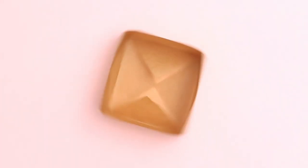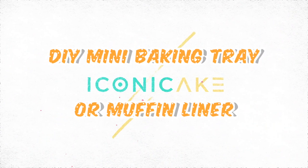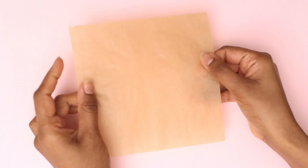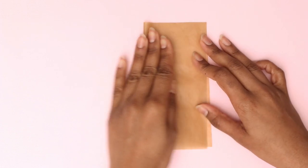Don't have a cupcake liner or a muffin tin? No worries, I got you covered. Today we're going to make these parchment muffin liners that are more square in shape. You'll need parchment, and the size I have here is six by six inches square.